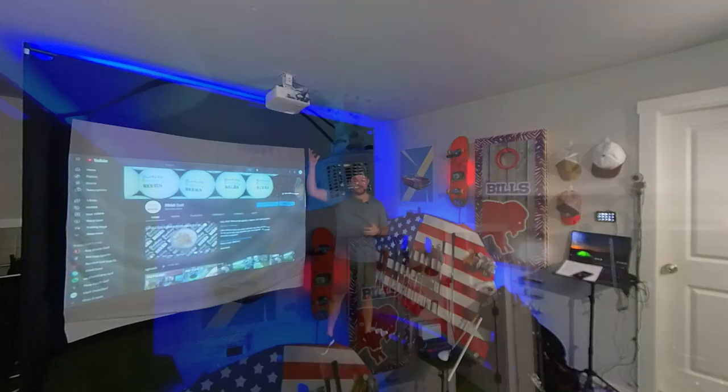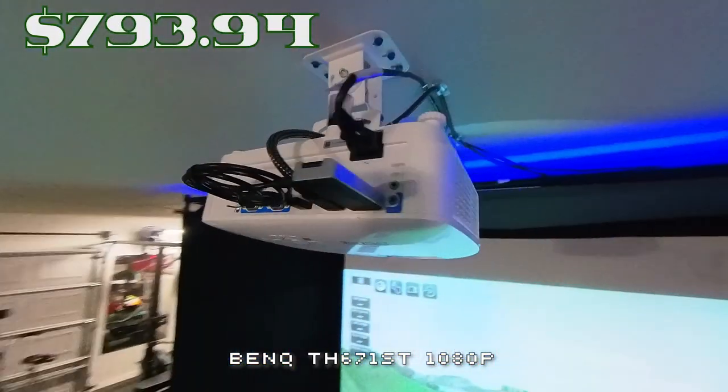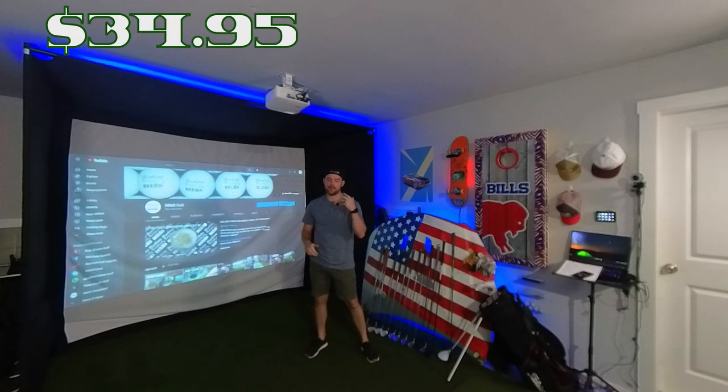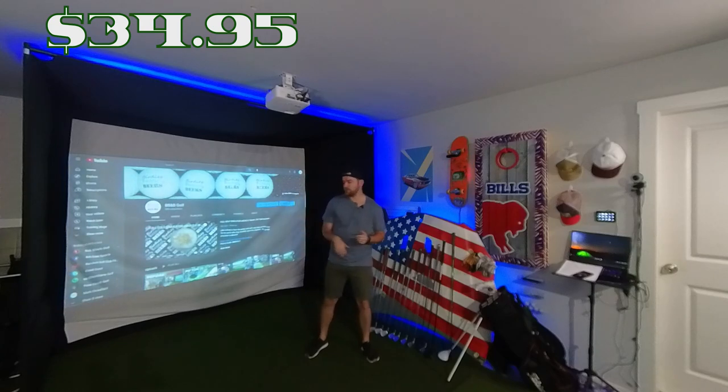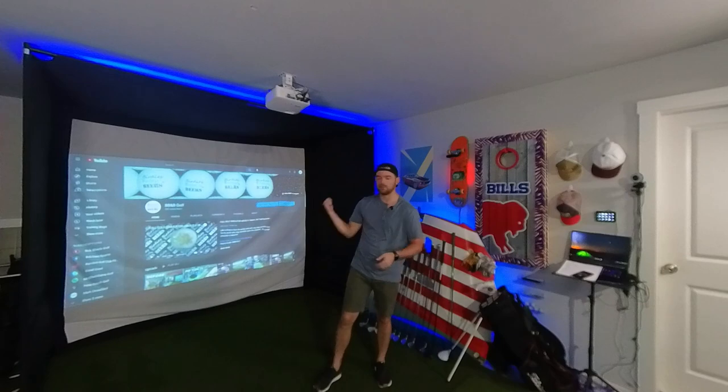The projector is a BenQ short-throw projector — it was $793.94. The ceiling mount was $34.95. This is the same one I've been using for the past year and I'm happy with it. It gives a good quality image. We also use it to watch football games and movies down here.